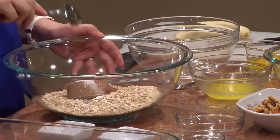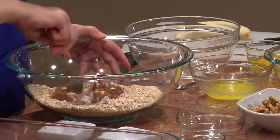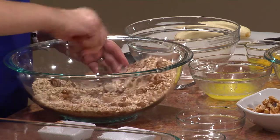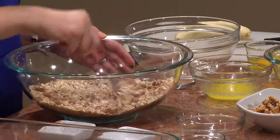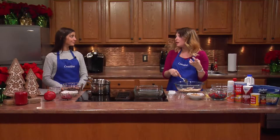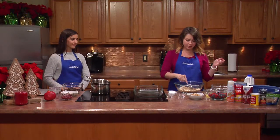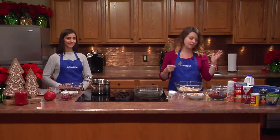I'm just going to mix this together real quick and break up that brown sugar. The instant oats are better to use in this recipe because it takes about 35 minutes to cook, and if you were to use steel-cut oats it would take a whole lot longer — especially with the hustle and bustle of Christmas morning.